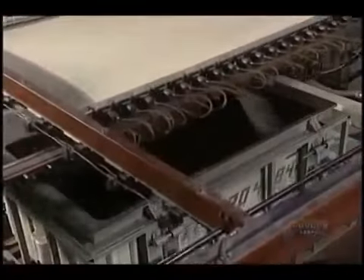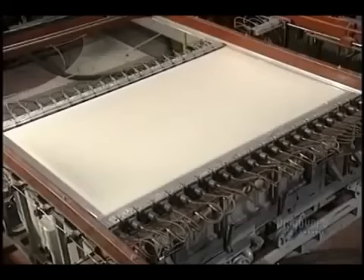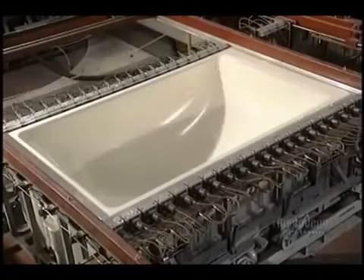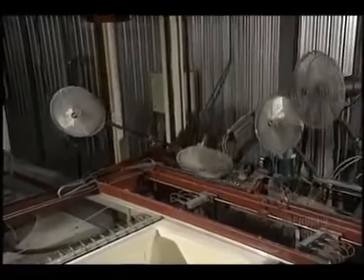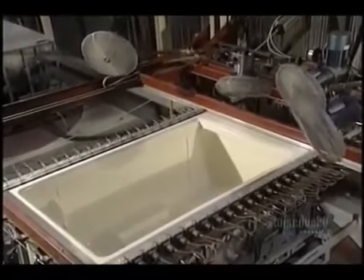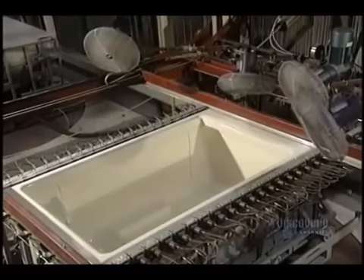Manufacturing begins with an acrylic sheet. It is heated to about 200 degrees centigrade with ceramic elements. The sheet becomes soft and malleable, so that it takes the form of the mold. Thousands of tiny holes in the shell suction the sheet by vacuum. The mold must cool before it can be opened — powerful ventilators blow air directly onto the mold, lowering the temperature to 77 degrees in 4 to 6 minutes.